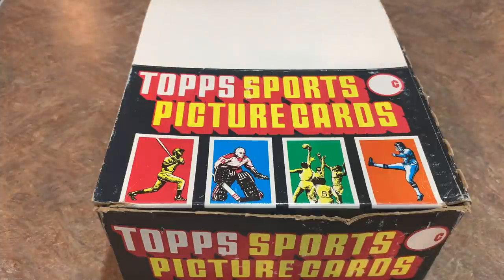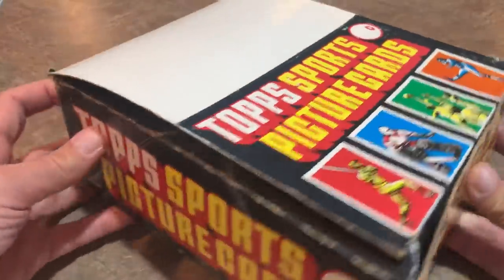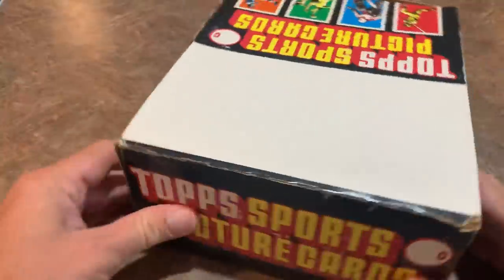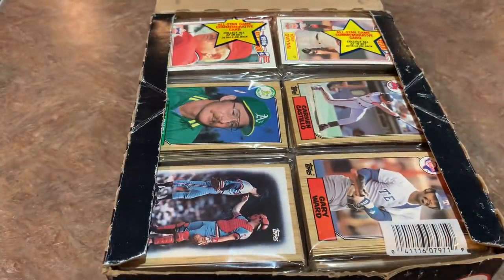Welcome back to another video — it's Throwback Thursday and today we're going back to 1987, opening up a rack box of 1987 Topps. We've done 87 Topps one other time on the channel, back in early January 2019. These rack boxes have 24 packs with a grand total of 45 cards per rack pack, basically the equivalent of 72 packs or three wax boxes.